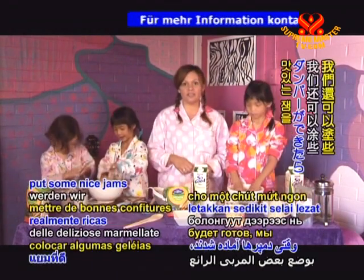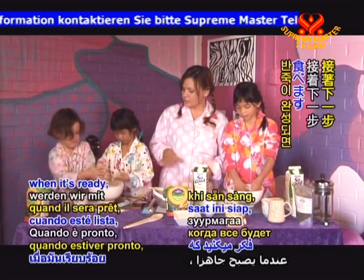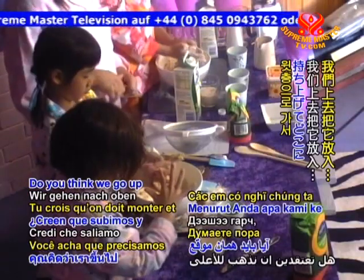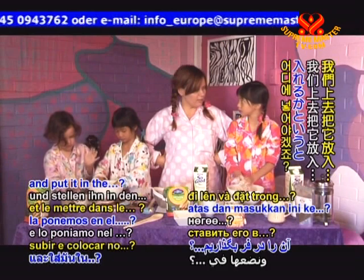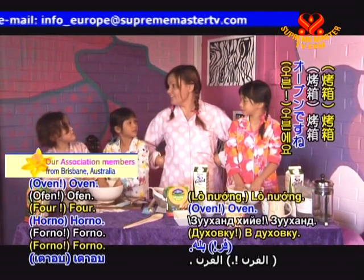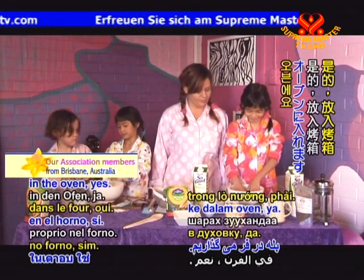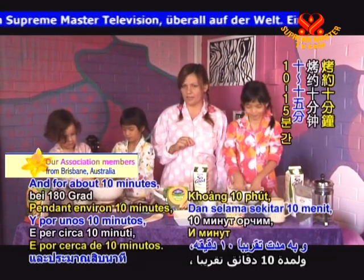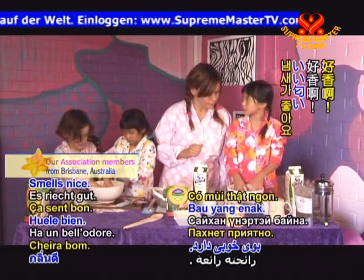We're going to actually put some nice jams on our damper when it's ready. When the dough's ready, what do we have to do with it? Do you think we go up and put it in the oven? Very good, Ariel — in the oven! Yes, on 180 degrees Celsius for about 10 to 15 minutes. Smells nice. It's going to look beautiful.